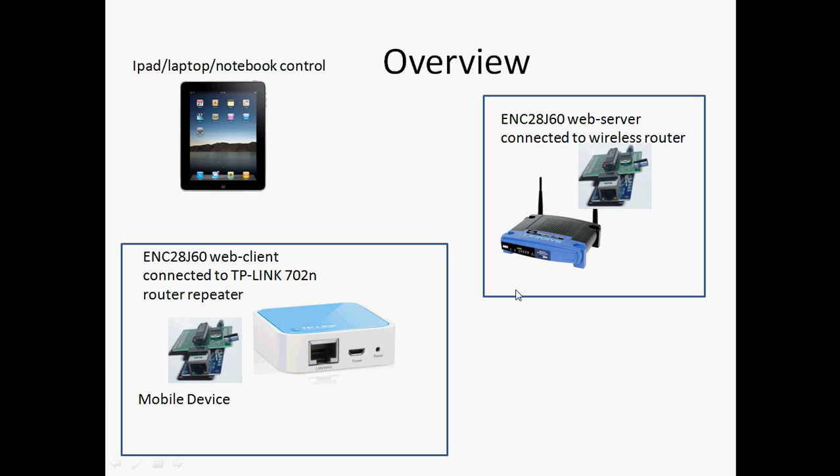The basic structure is that you have a web server set up, connect to a wireless router, and then your clients use a wireless repeater similar to a Wi-Fi shield. This is only $23, so it's a little cheaper.